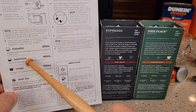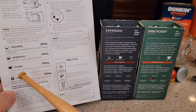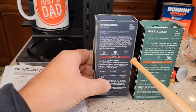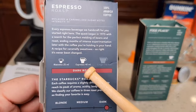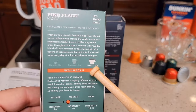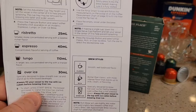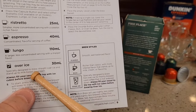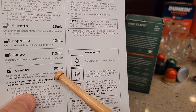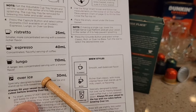The manual talks about when we brew an espresso, that's 40 milliliters; when we do a lungo, it's 110 milliliters; and the over ice is 30 milliliters. These correspond with what the packages tell us — the espresso pod wants 40 milliliters run through it, the lungo wants 110 milliliters. The over ice is especially designed to brew straight over ice and stand up to a milk-based beverage. At only 30 milliliters, the theory is the ice is going to melt and dilute it a little bit.